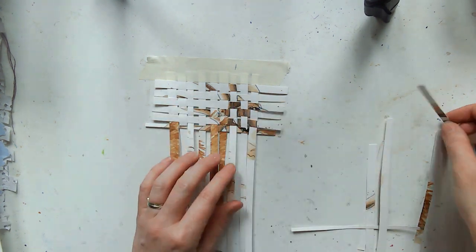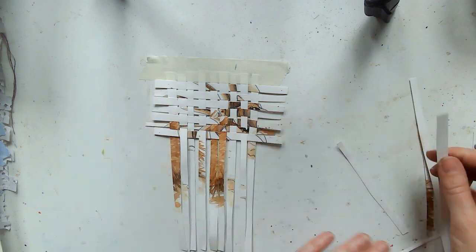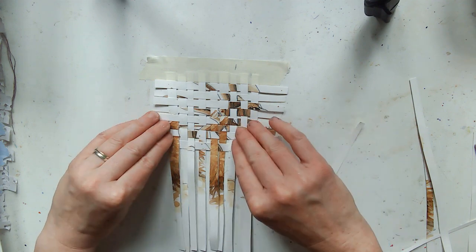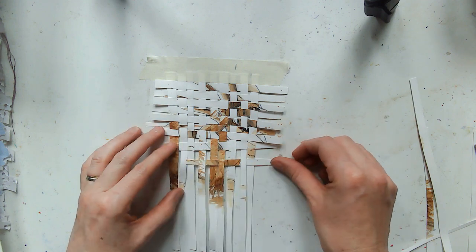I quite like using old drawings and stuff like that because you end up with some markings already there ready to go. I'm getting quite fast — this is slightly sped up, but I am getting quite fast at doing this now after 90 days.